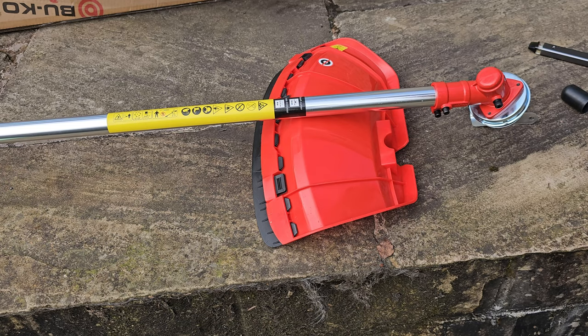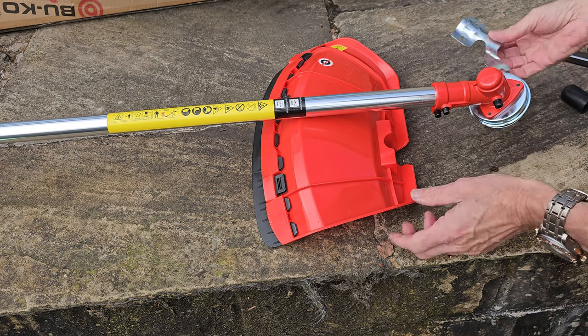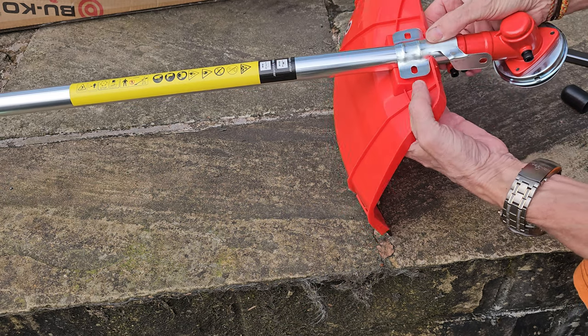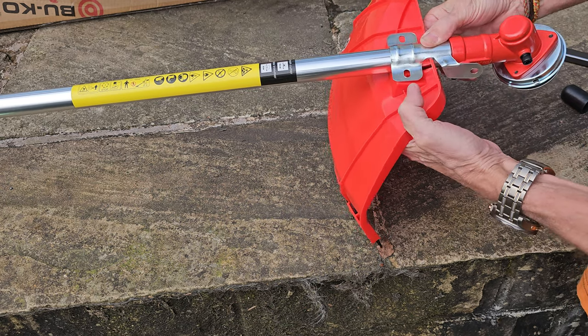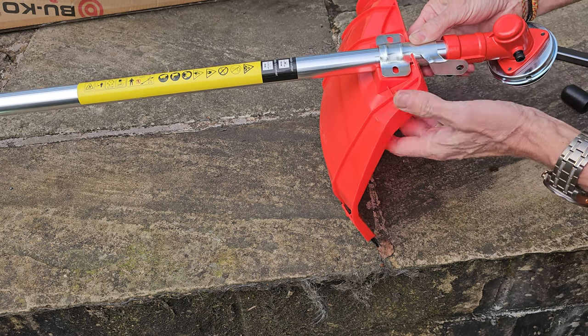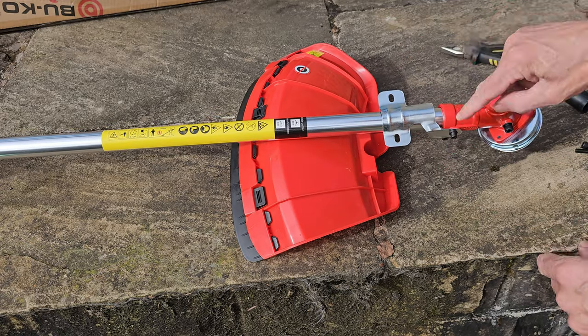Now we just need to put the different heads on and attach the safety cover. It's nice and straightforward — loosen this bolt here, that comes up there, attaches with two supplied bolts, and then this goes on to that bolt. No need to over-tighten. That's done.